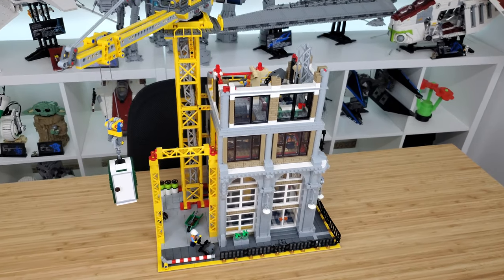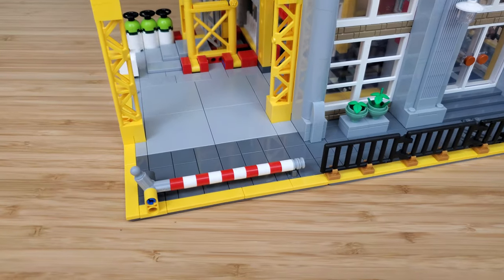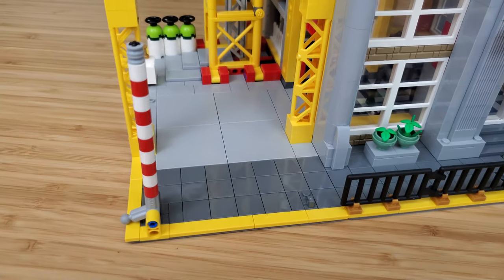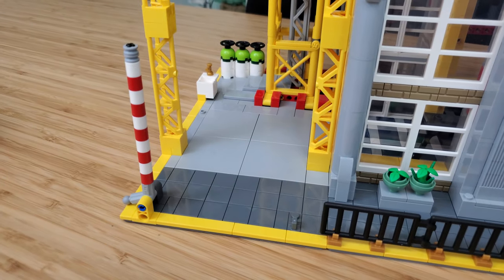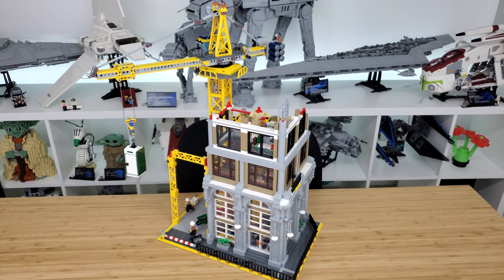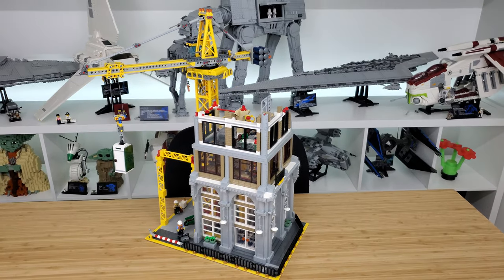At the front of the build, there is a gate leading into the construction site. There is plenty of room to park a car or maybe a larger construction vehicle. The dimensions of this set are 48 studs by 32 studs, so this does add a bit of a challenge when adding it to an established LEGO city.